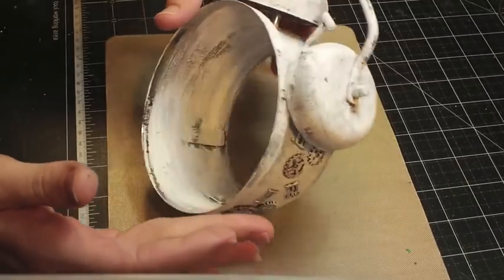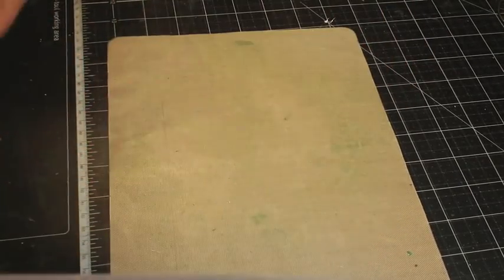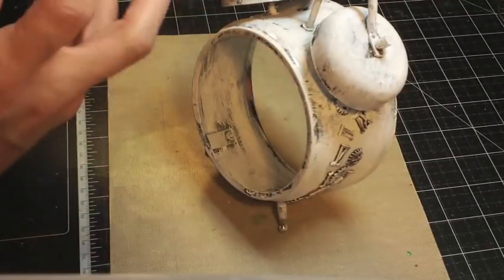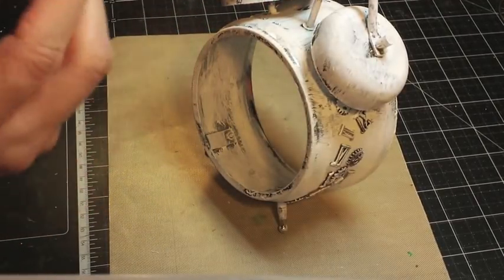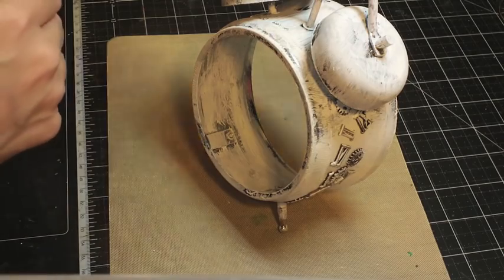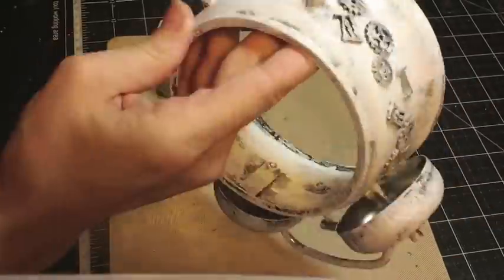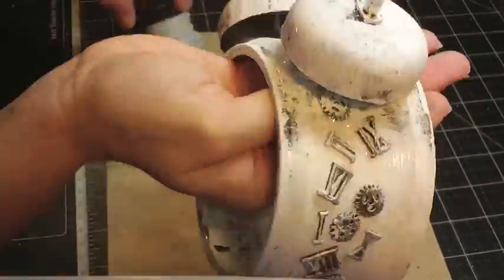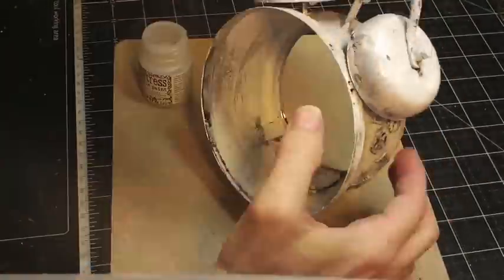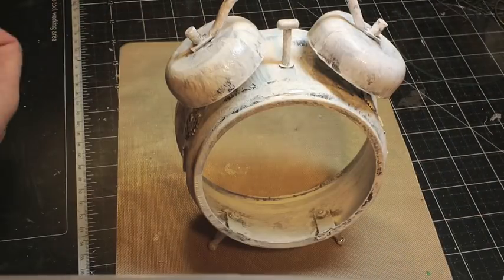My next step is I want it to have a crackle finish, so I'm going to take some Distress Crackle Paint and Clear Rot Candy, paint this, and let it dry. Now that the crackle paint is dry, I'm going to go ahead and add some color.